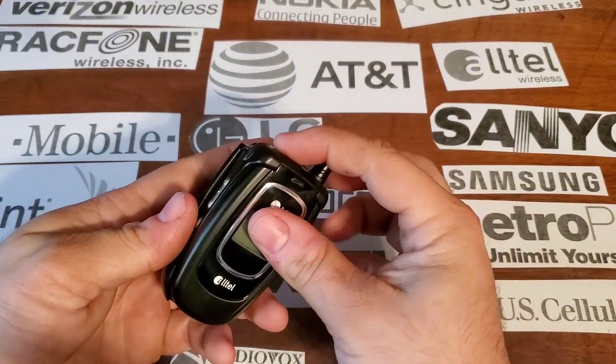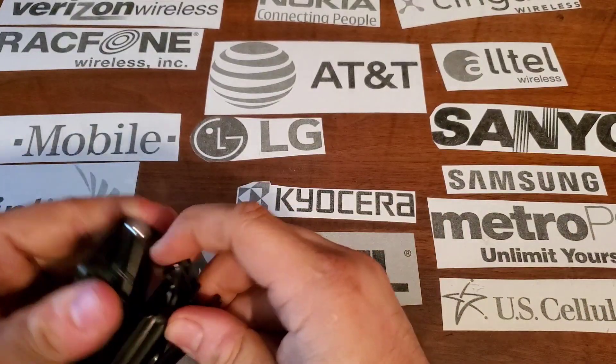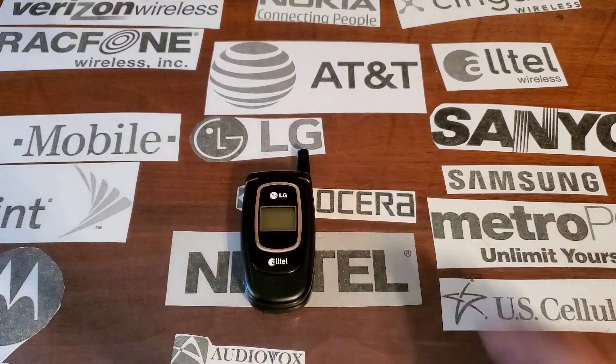We're going to test this out real quick. Hope you guys enjoyed the video and stay tuned for the next one.